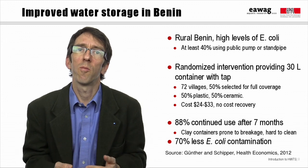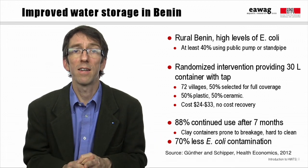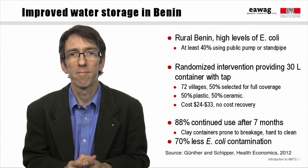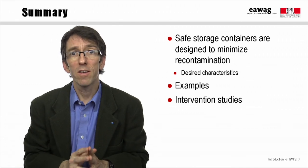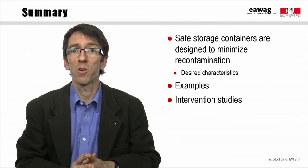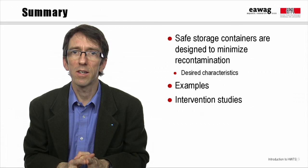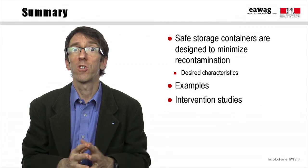Stored water in the improved containers had 70% less E. coli than in the control households, but the researchers did not find a significant impact on diarrheal disease. In summary, we've seen that safe storage containers can be designed to minimize recontamination, and we've looked at some of the desired characteristics of a good container. We've seen some examples of containers that are widely used, and two examples of intervention studies that show quite a significant impact on water quality from improved storage containers alone.